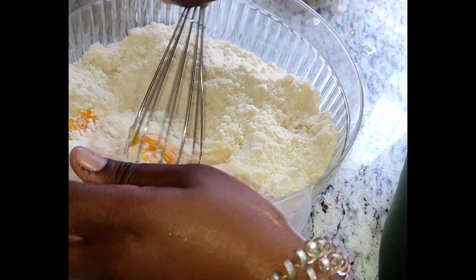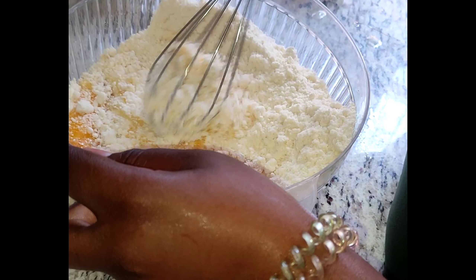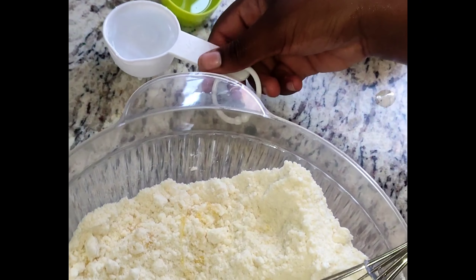Right here you can see my daughter — she always helps me. She mixed things up for me while I added other things.